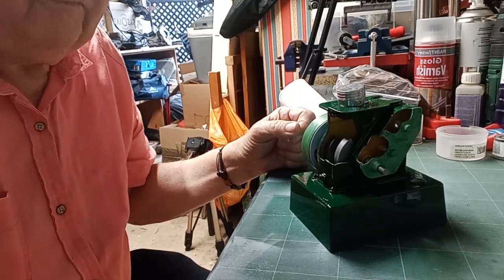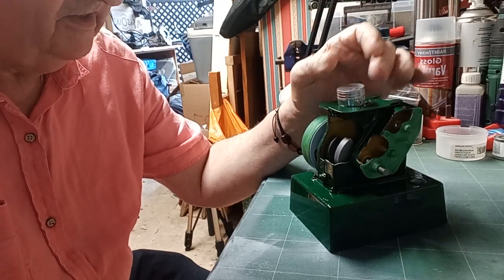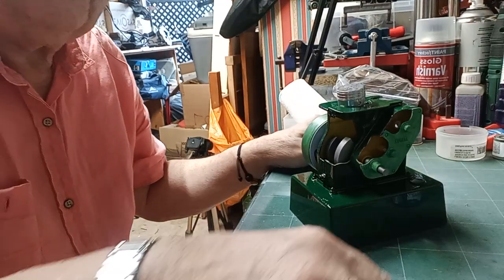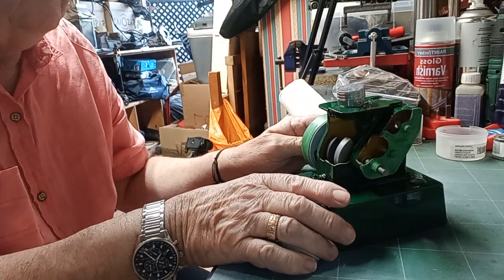Good evening and welcome back to the Mindful Model Makers Workshop. As you can see, the four-stroke engine is moving on. I'm not making videos of me just sitting here painting it — what I do in between, I do vast amounts of painting to bring it on quite quick.